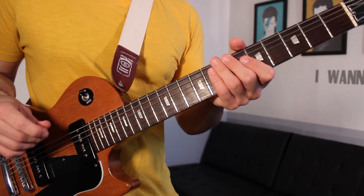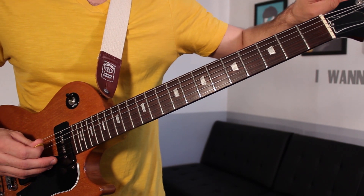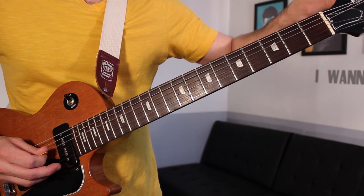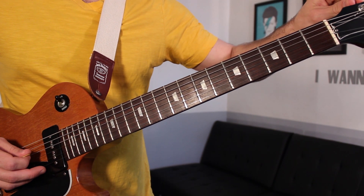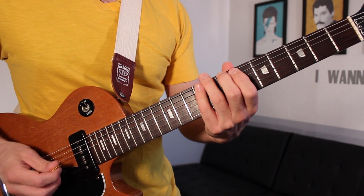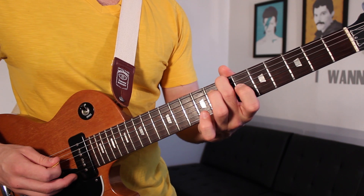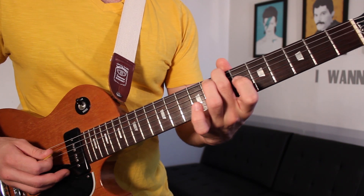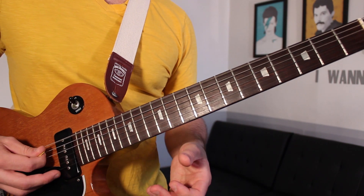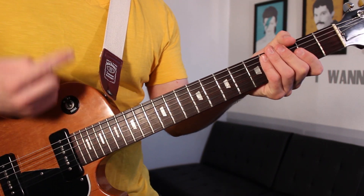All right, let's zoom in and check this one out. The first thing we need to do is put our guitar in drop D. That means take the low E string and tune it down a whole step so it matches your open D string an octave down. You can also play the seventh fret of the E string and try to get it to match the open A — that becomes a low D. Now we can play our power chords with one finger, and we're going to use that in this lesson.